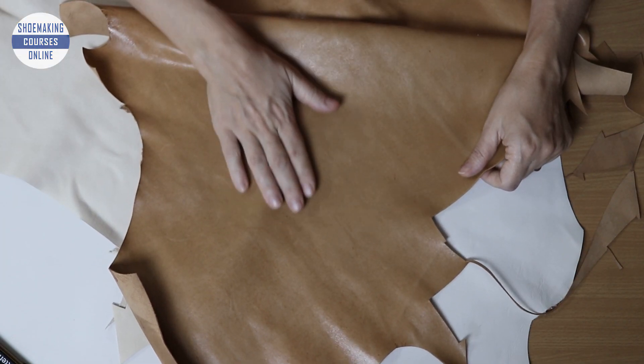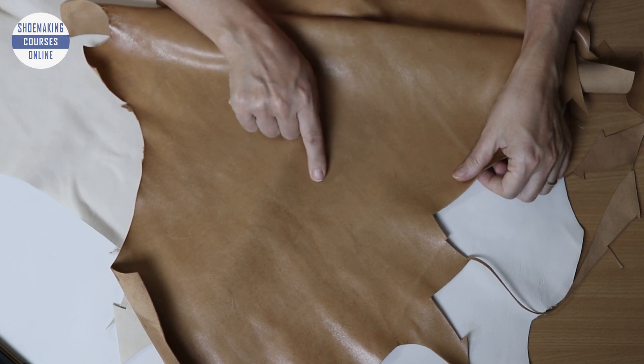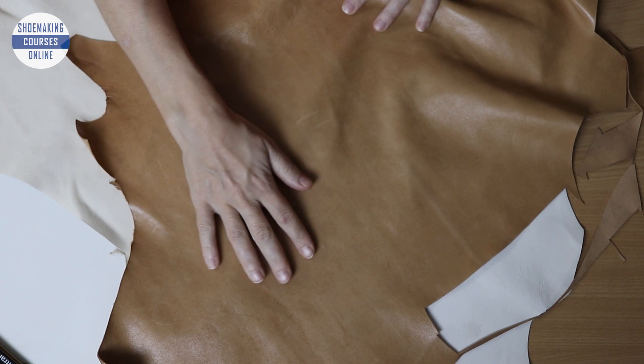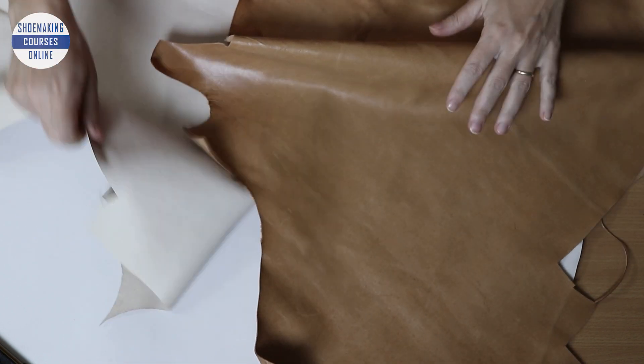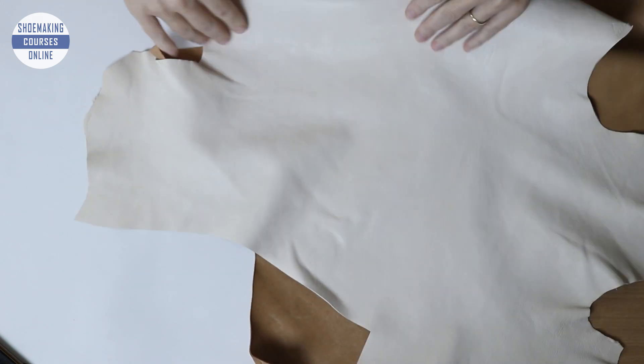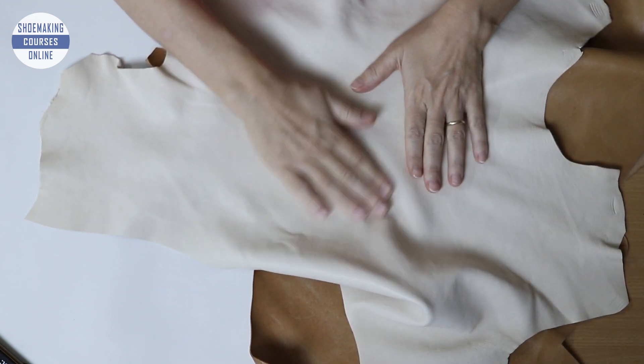Full grain leather with its authentic look might have uneven patterns and more natural marks. On the contrary, top grain feels smoother to the touch with a polished surface.